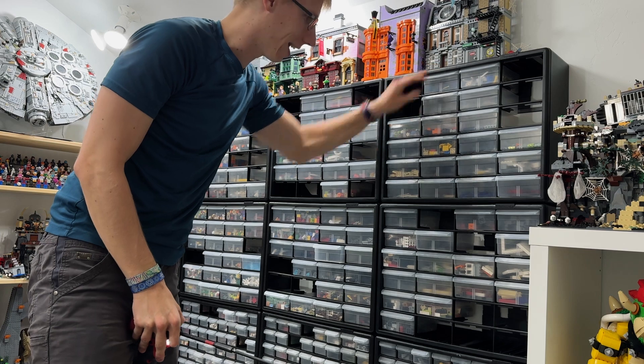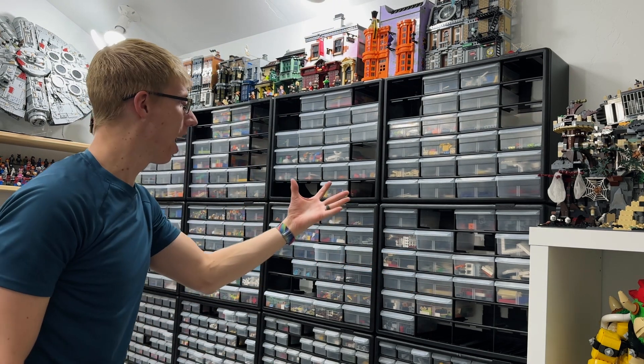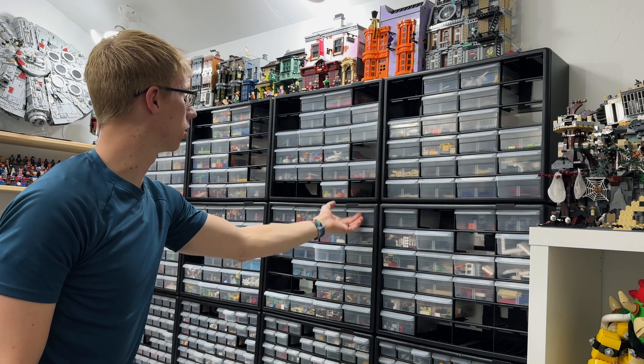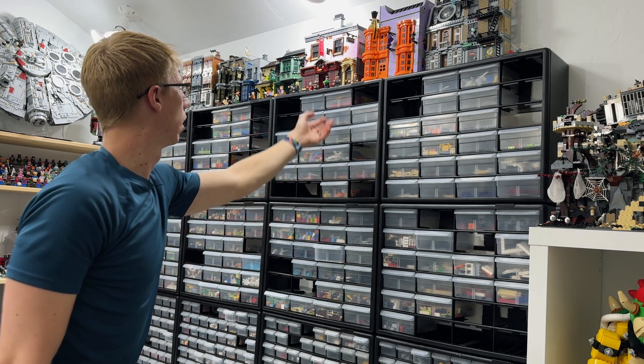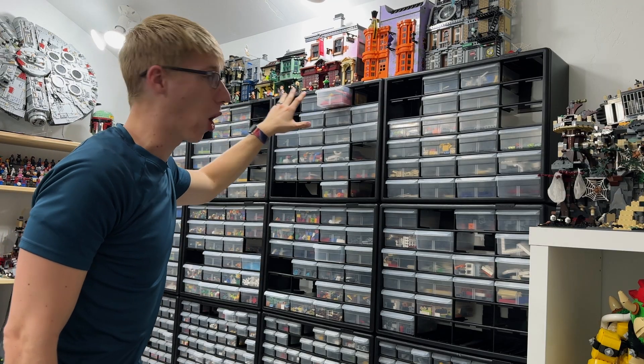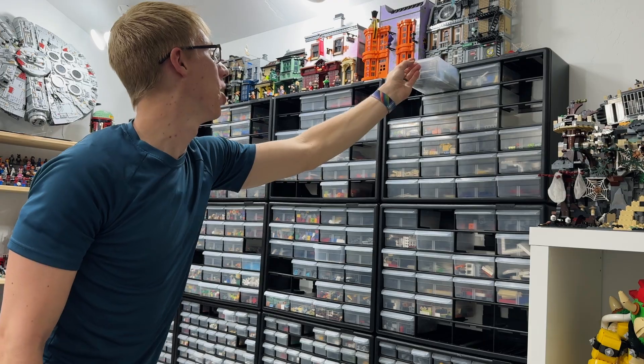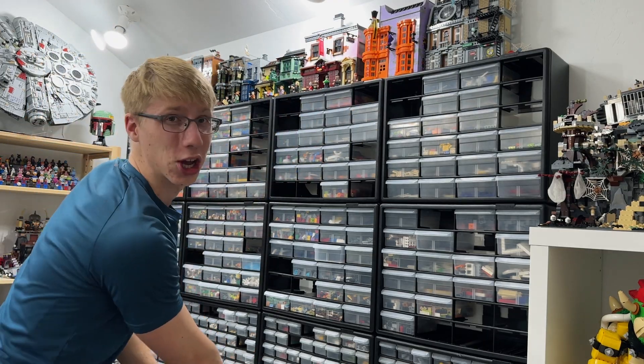Hey, look at that — now I'm not scared of taking my bins out of here! Normally I take a big thing out and it's like, oh no, that's all about to fall. But this one — look at that, I just accidentally pulled the thing out because it's so, so good.